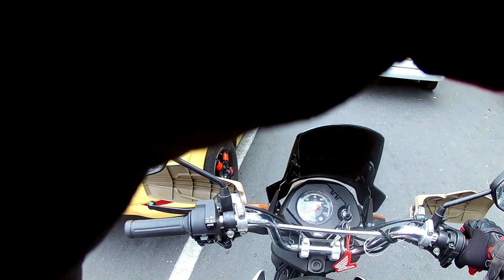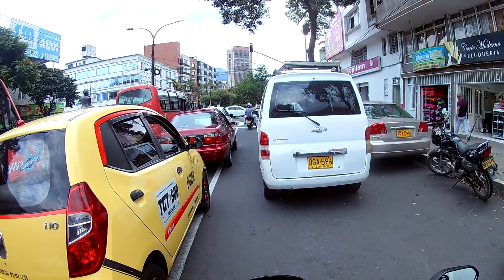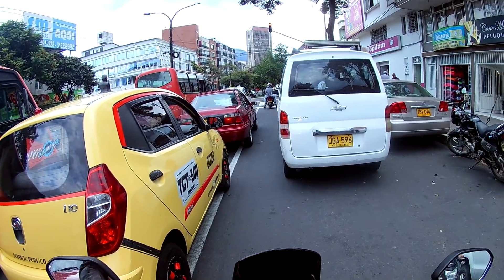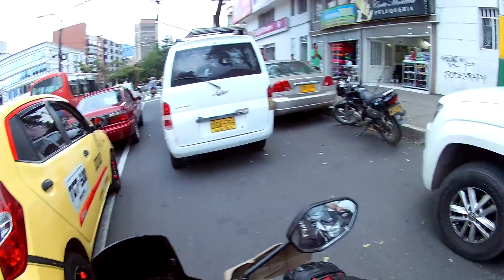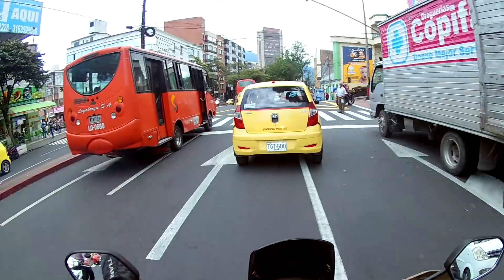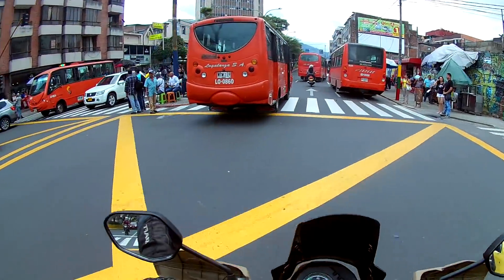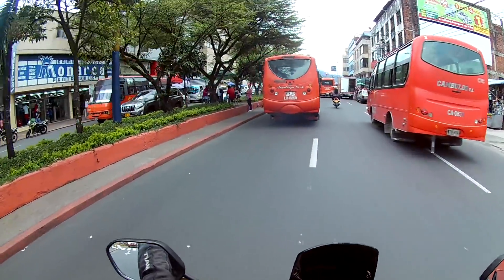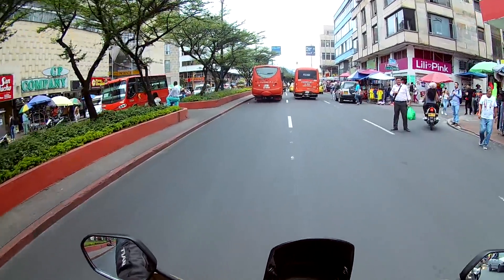En el tema de la suspensión, trae unas barras telescópicas en la parte delantera y en la parte de atrás solamente trae un amortiguador. A diferencia de otros scooters como los Kinko que traen un solo amortiguador muy duro, cuando uno se monta en este, incluso con dos personas, da una sensación muy agradable. La suspensión trasera de la Navi trabaja de manera muy eficiente. En lo que hemos recorrido aquí en Ibagué, para lo que fue diseñada se desempeña a la perfección: es una moto suave, silenciosa, económica y cómoda.